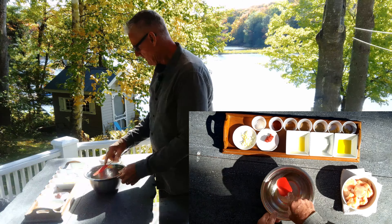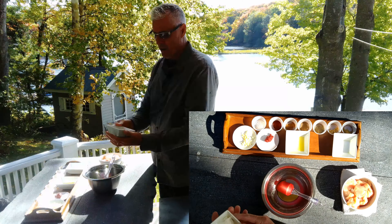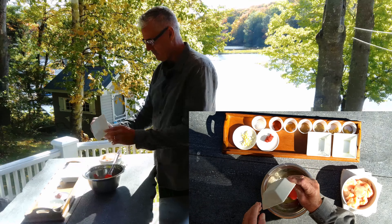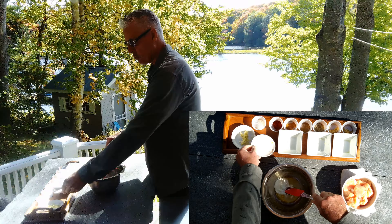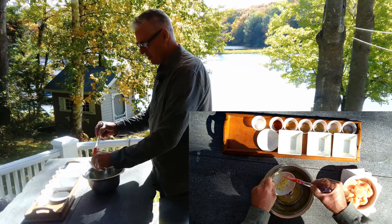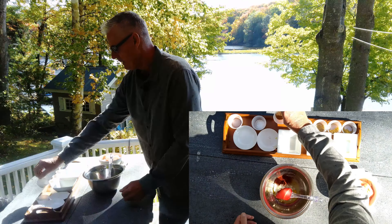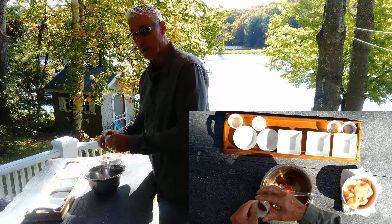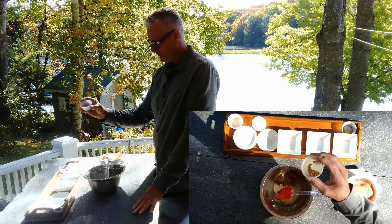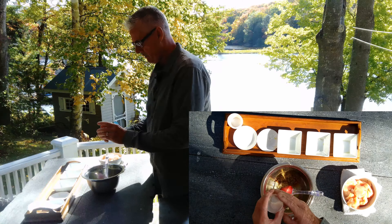I'm going to take a mixing bowl. I've got some extra virgin olive oil, some thick Greek yogurt, two tablespoons of fresh lemon juice, two teaspoons of tomato paste — the one out of the tube — two to three cloves of minced garlic, some paprika, a little bit of cinnamon, some allspice, fresh cracked pepper, some powdered ginger, some oregano, and half a teaspoon of kosher salt.